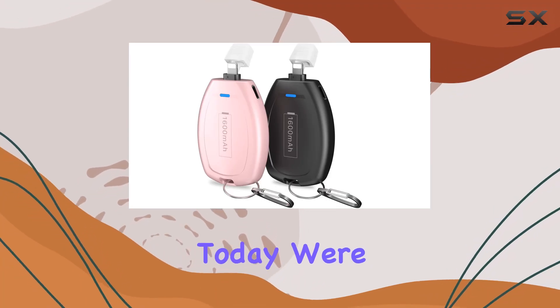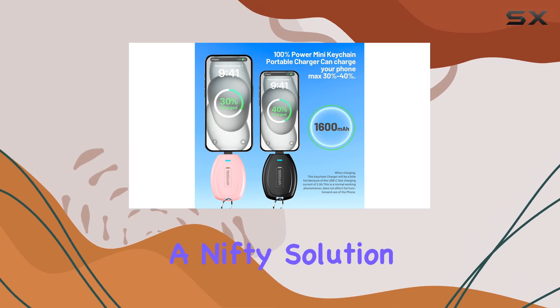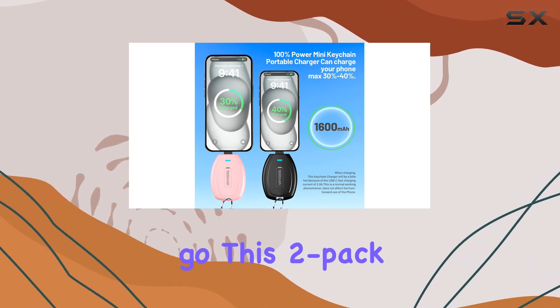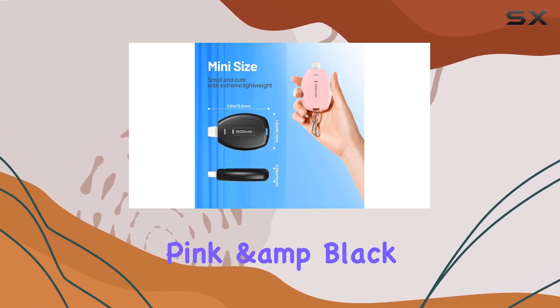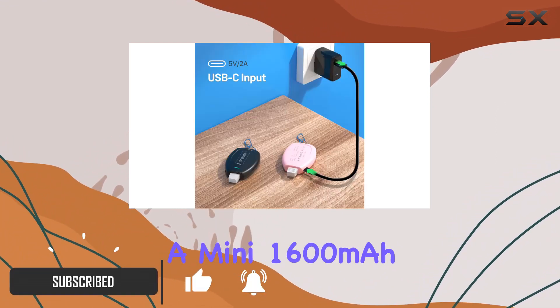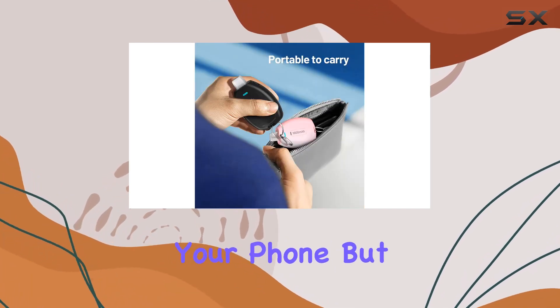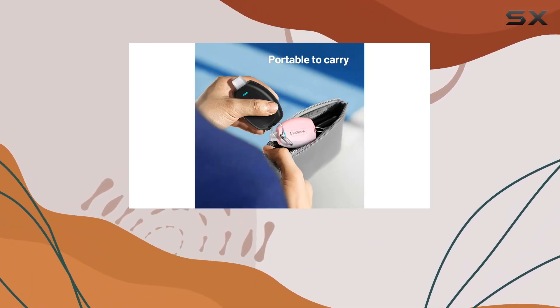Hey everyone, today we're diving into the Huang Ultra Compact Keychain Charger, a nifty solution for emergency power on the go. This two-pack comes in stylish pink and black and is designed with convenience in mind. With a mini 1600 milliamp-hour battery, it won't fully charge your phone, but it's a lifesaver when your battery is running on fumes.